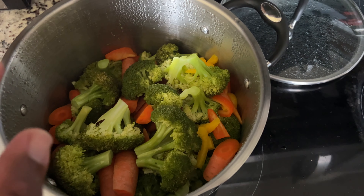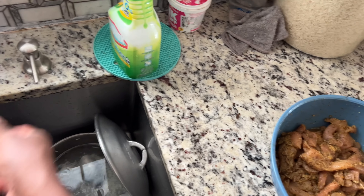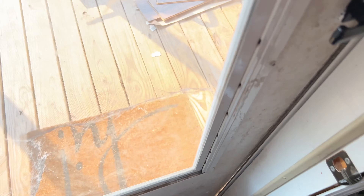I forgot to tell you guys — this is the size I cut the chicken thigh. You can cut it whatever size you like. I'm gonna bring you guys outside real quick and show you the deep fryer I was telling you about.